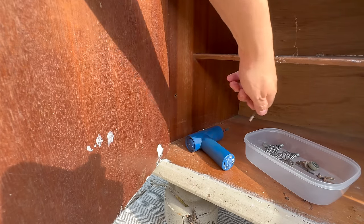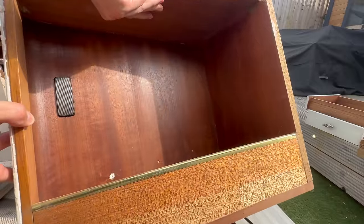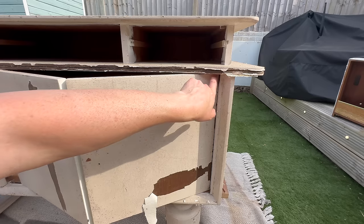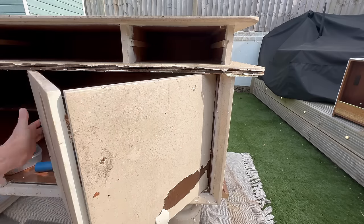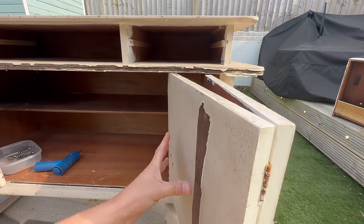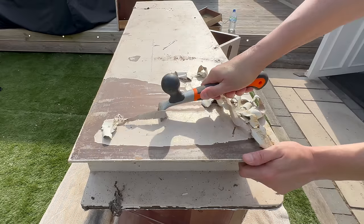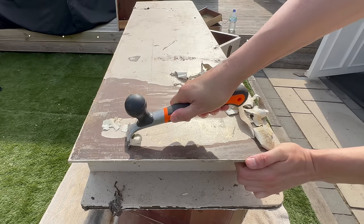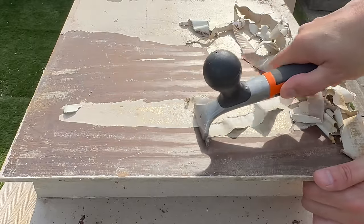That is proper retro — I cannot believe it. This hinge was actually completely hidden and I couldn't figure out how to get the doors out, but I just flipped it upside down and eventually found a little thing I had to unscrew, and I was able to remove them.